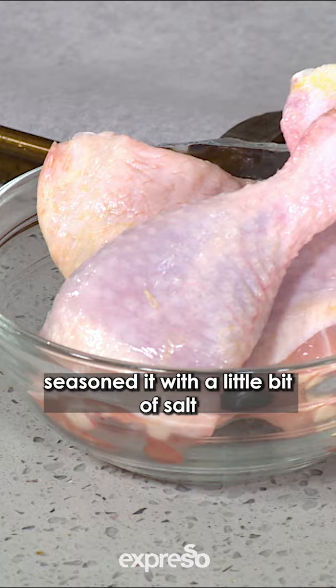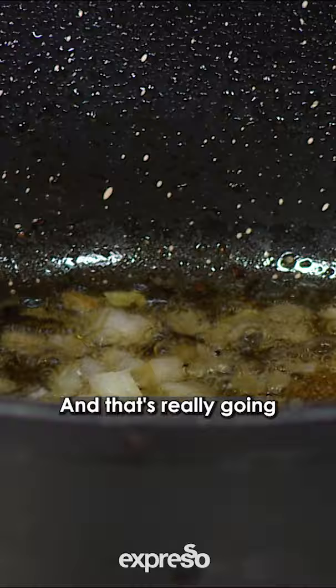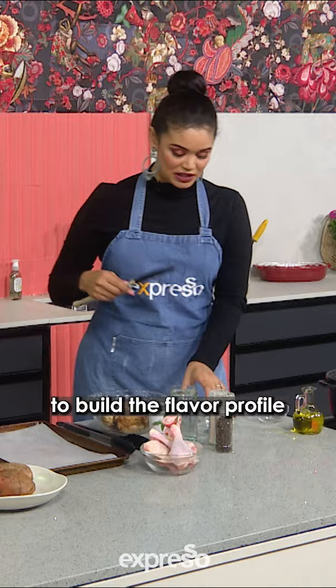We're adding our onions, and we're going to go around with our spices. We've got some cumin, coriander, some curry spice, and a little bit of chili. And that's really going to build the flavor profile that we want and love from a delicious chicken stew.